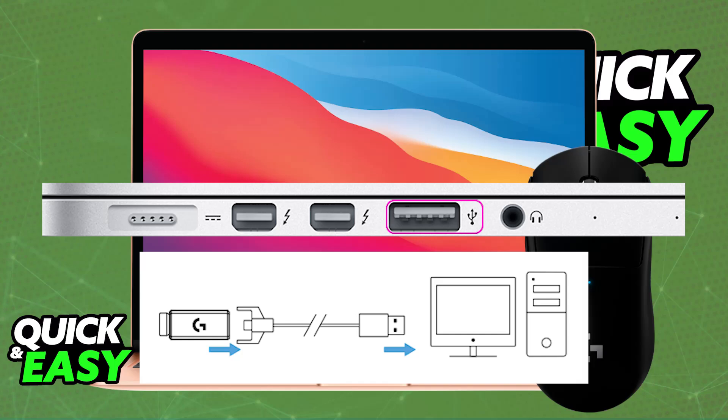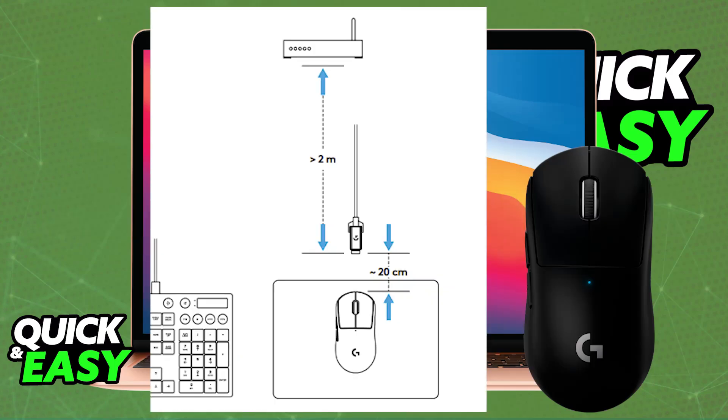Once you turn it to the on position, it will automatically pair itself up with the Mac and it is now ready to be used. You will be able to change a lot of settings regarding the mouse, and you can use all of the buttons included.